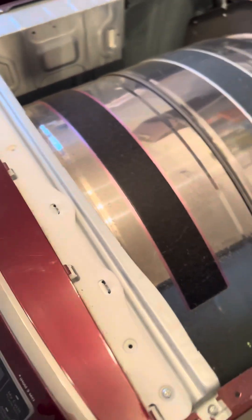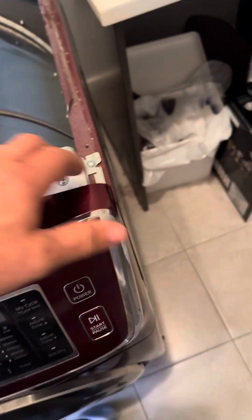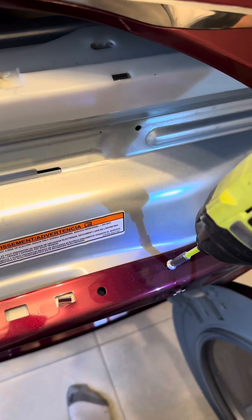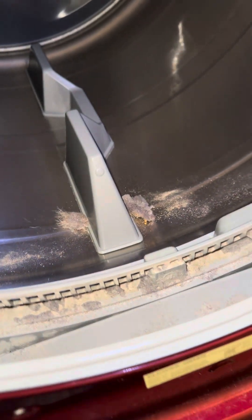I'm not an appliance guy, but I feel like this stuff has to come off here. Musty smells come from lint, and we have lint buildup there. I just want to take these screws out — we've got all kinds of lint on both sides. Both sides. I think we're on the right track.